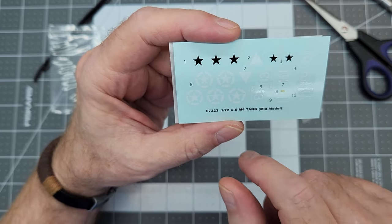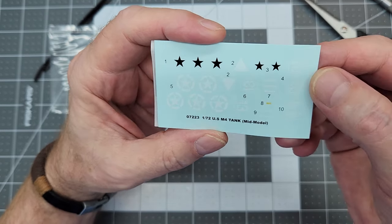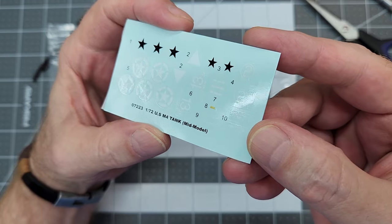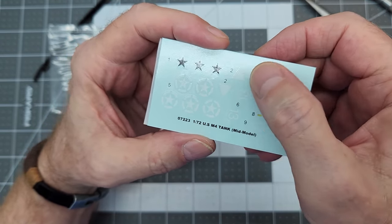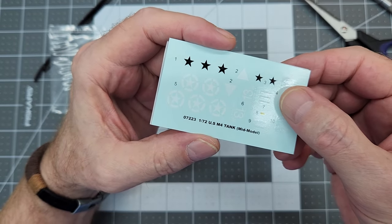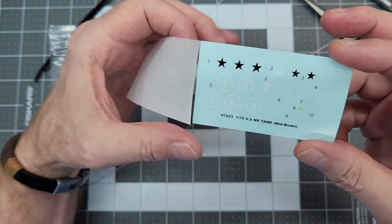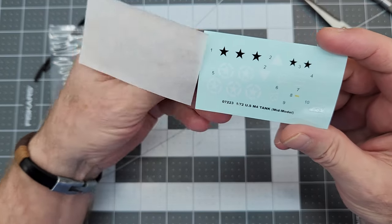We have our stars and a 'Dragon Lady' marking. They're Trumpeter decals — not particularly thick and not too thin. You never know how well these are going to go on until you actually try to apply them, so we'll be finding that out.